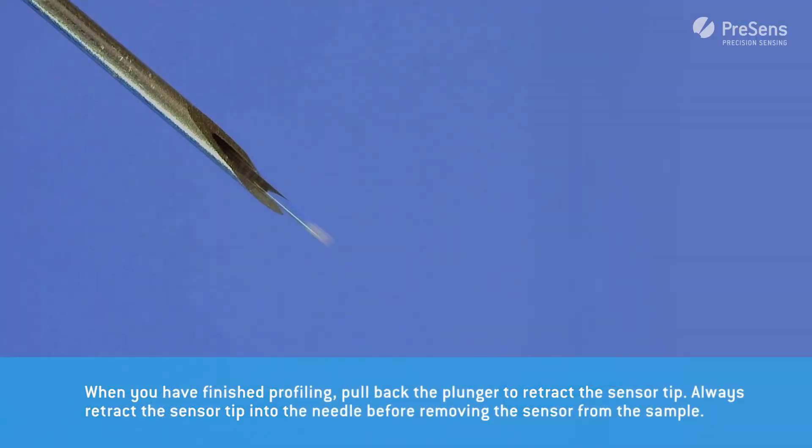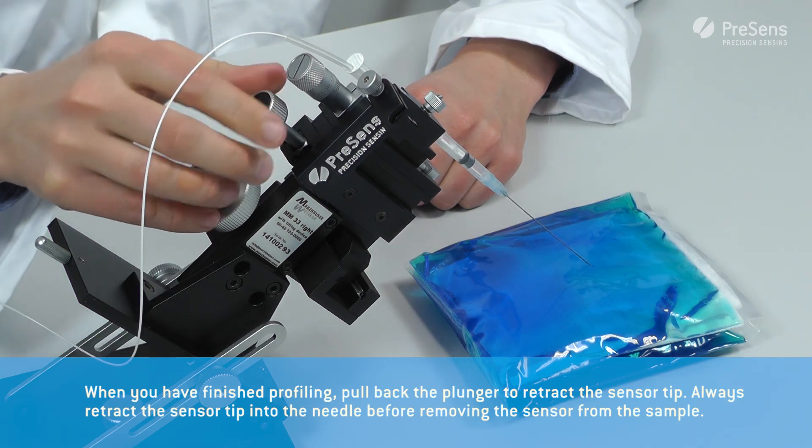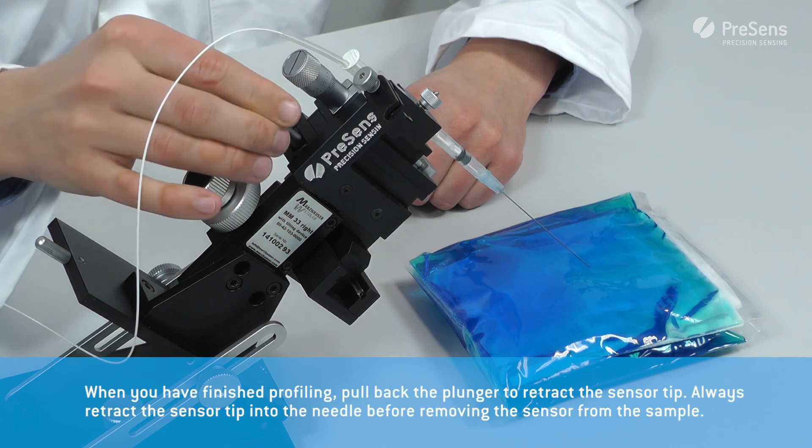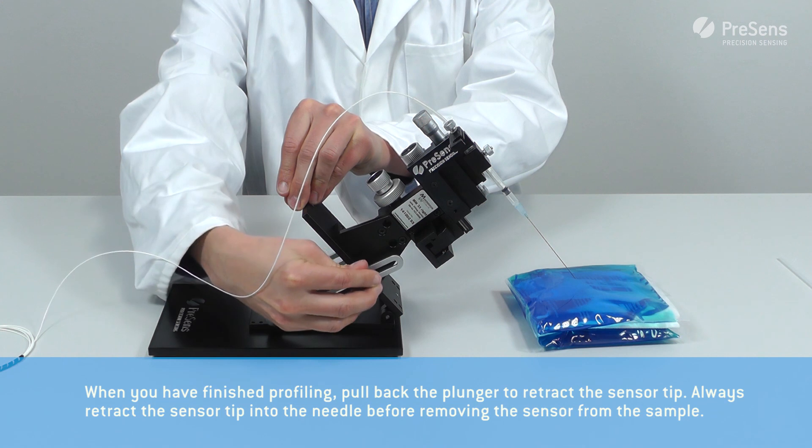When you have finished profiling, pull back the plunger to retract the sensor tip. Always retract the sensor tip into the needle before removing the sensor from the sample.